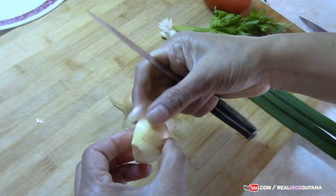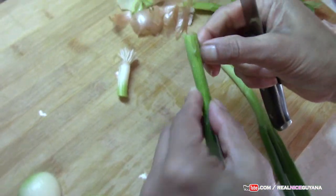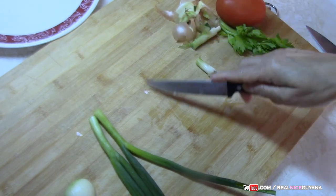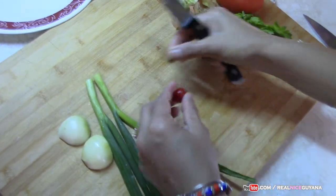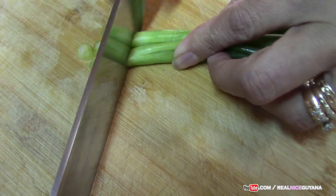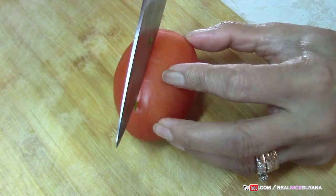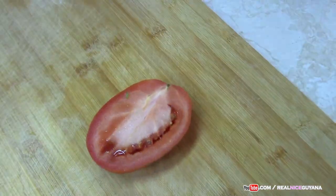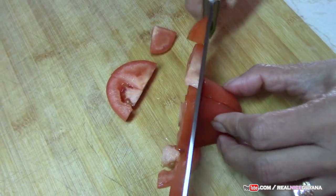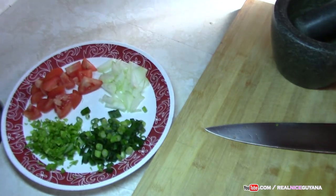As usual we are going to begin getting our seasonings ready. All the ingredients with measurements are going to be below the video in the description box. So we have all of this ready.